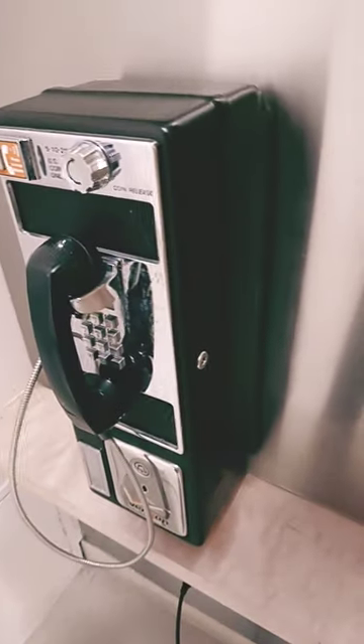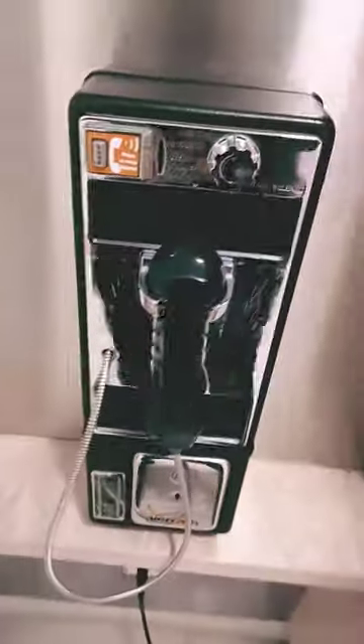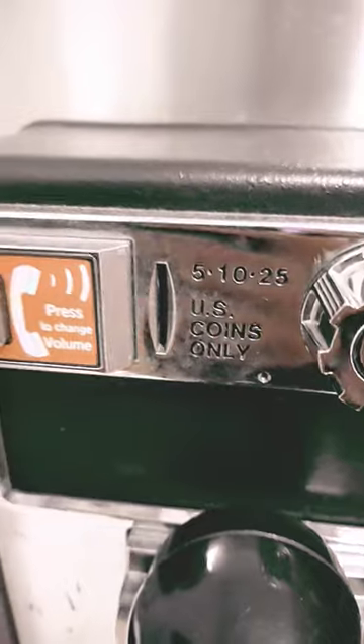November 7, 2022. A payphone that I came across in New York City. It doesn't seem to work — it doesn't have any dial tone. You can put in 5 cents, 10 cents, 25 cents.